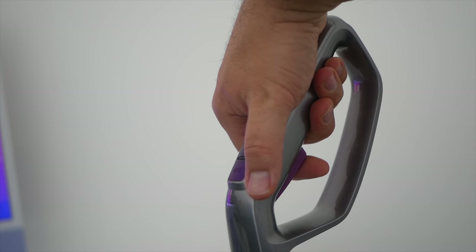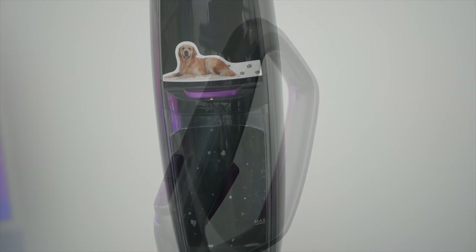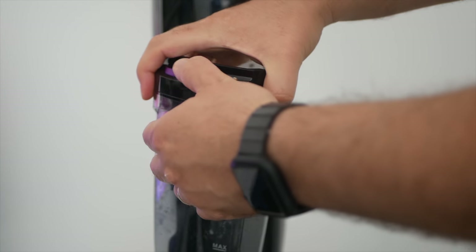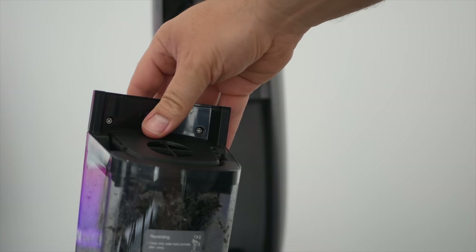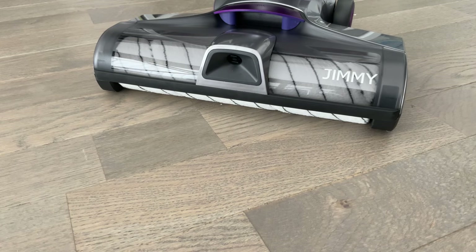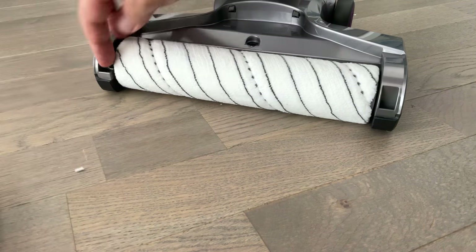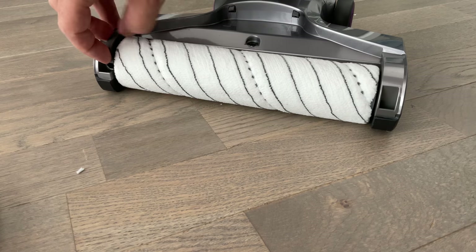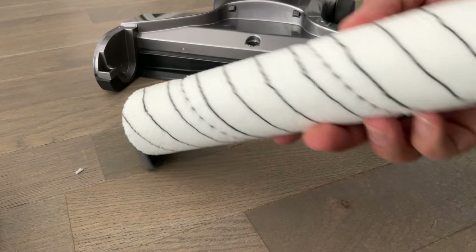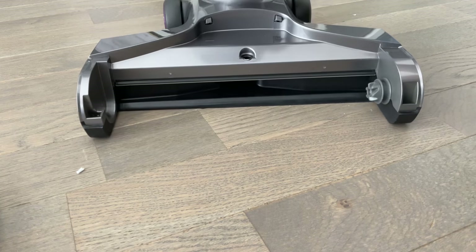La gâchette envoie de l'eau — c'est bien puisqu'on peut arrêter l'envoi d'eau et utiliser l'appareil comme aspirateur uniquement. Une fois la session terminée, on va du côté du bac à eau sale qu'on ouvre pour vider les eaux usées, avec en plus le filtre. Pour retirer la brosse fluffy, ça se passe juste ici. À la différence du S3, on n'a pas de nettoyage automatique du rouleau — c'est dommage, car la conception avec l'eau expulsée vers l'avant ne permet pas le lavage automatique du rouleau.